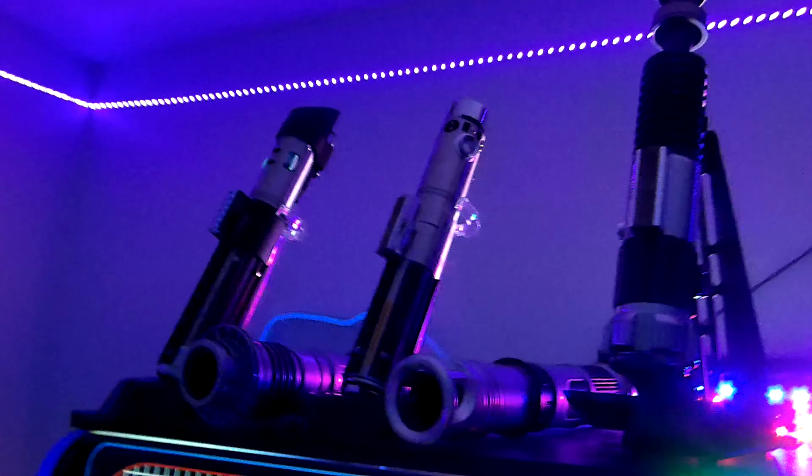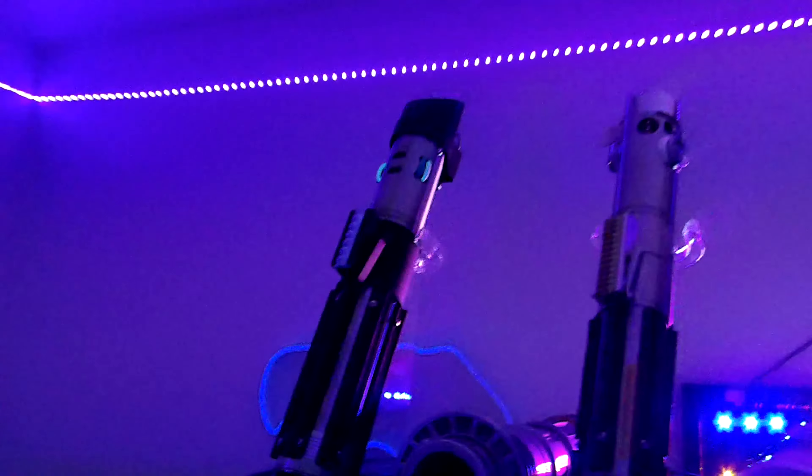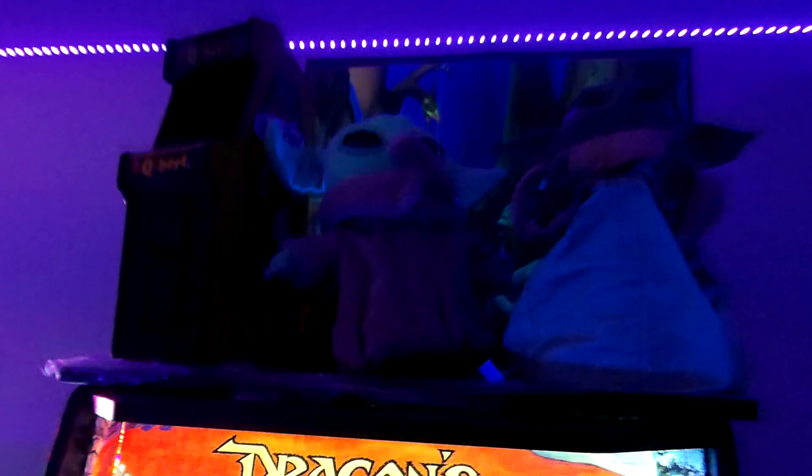Then I've got my lightsabers — I did videos on all of these. I have two Savi's Workshop lightsabers, one I built and one I bought, and then the legacy ones: Darth Vader, Obi-Wan Kenobi, and Count Dooku, which is still in the box. On top of Dragon's Lair I have a Q-Bert machine from New Wave — you can actually play on the little machine or plug it into a TV.